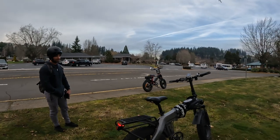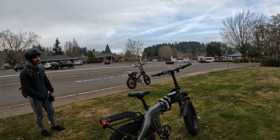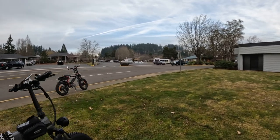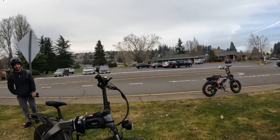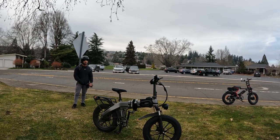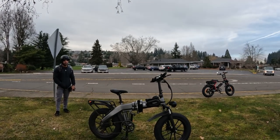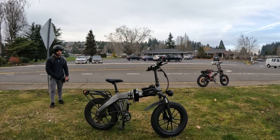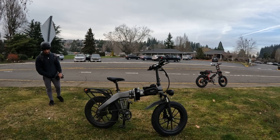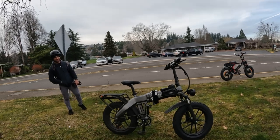That's going to do it for this video — a quick first impression ride on the Luckycog fat tire e-bike. Thank you for joining me. If you like this video hit the like button, subscribe to the channel, and hit the notification bell to be notified when the next video comes up. Until next time, take care — thank you Jose!